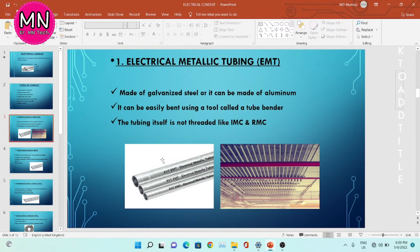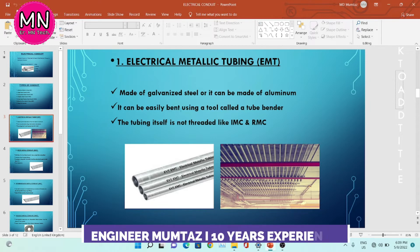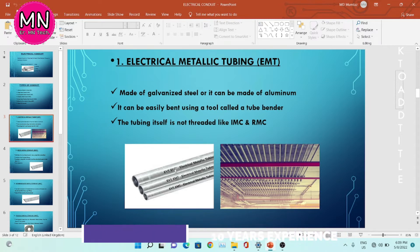The first one is electrical metallic tubing, EMT. It is made up of galvanized steel or aluminum. From this image, you can understand this is the EMT conduit. It can be easily bent using a tool called a tube bender. The tube itself is not threaded like IMC and RMC; we need to thread this conduit.